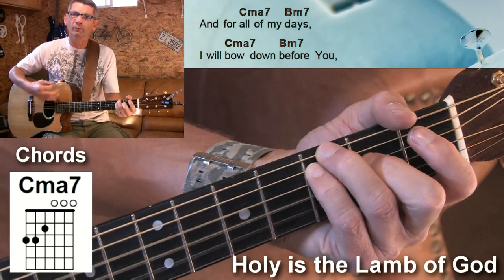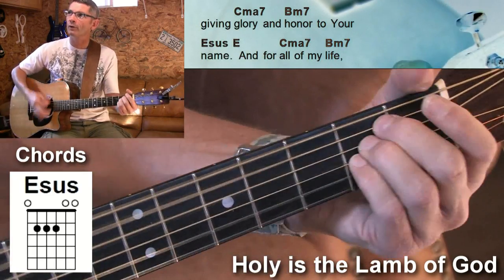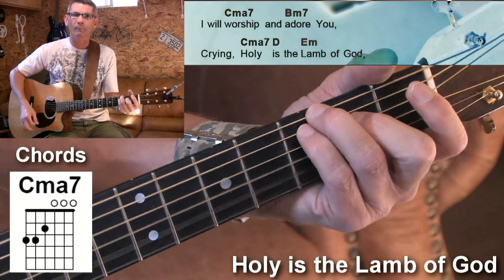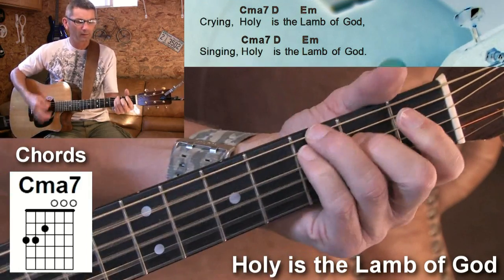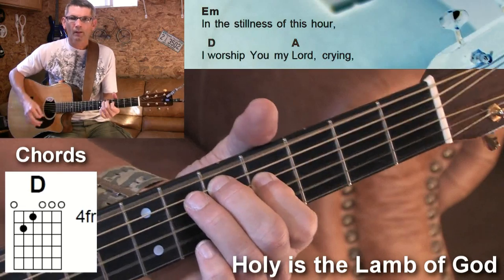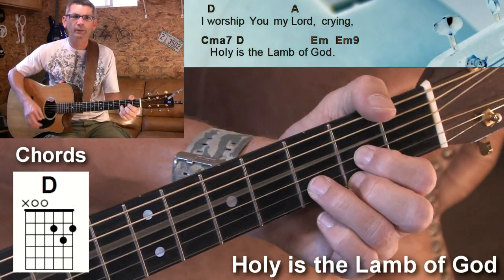And for all of my days, I will bow down before you, glory and all your truth. And for all of my days, I just worship you and your unity. Holy Israel, God. Holy Israel, God.